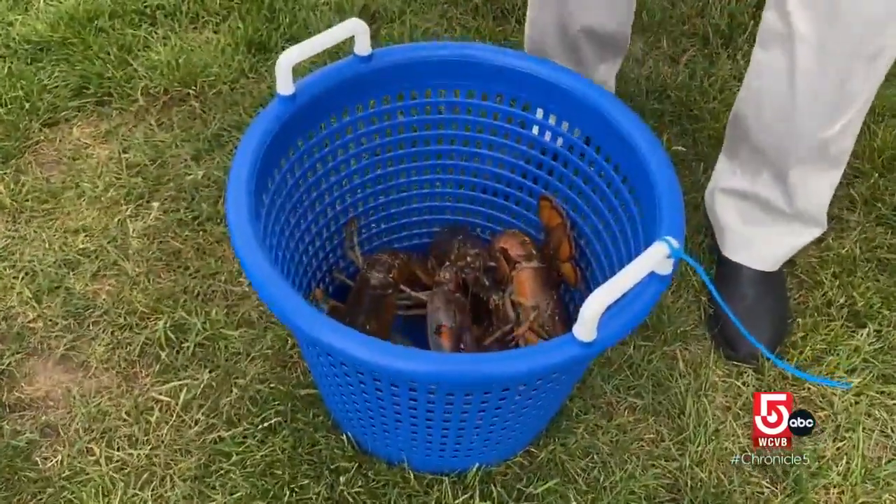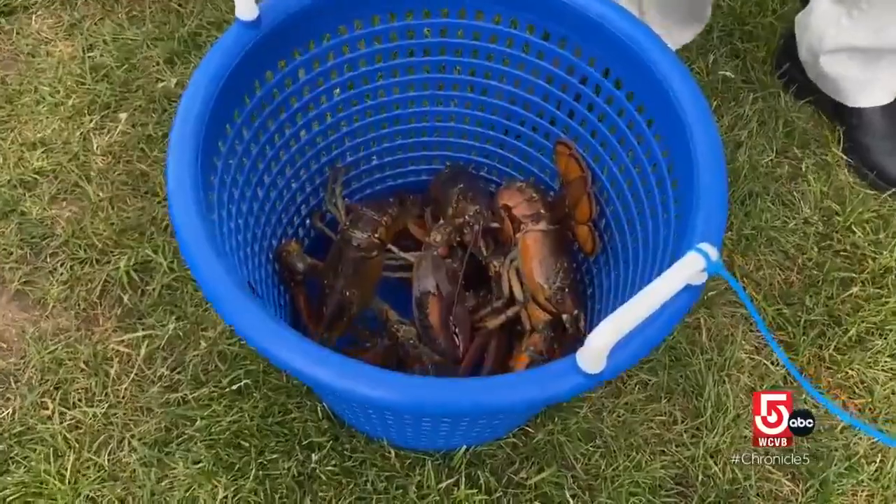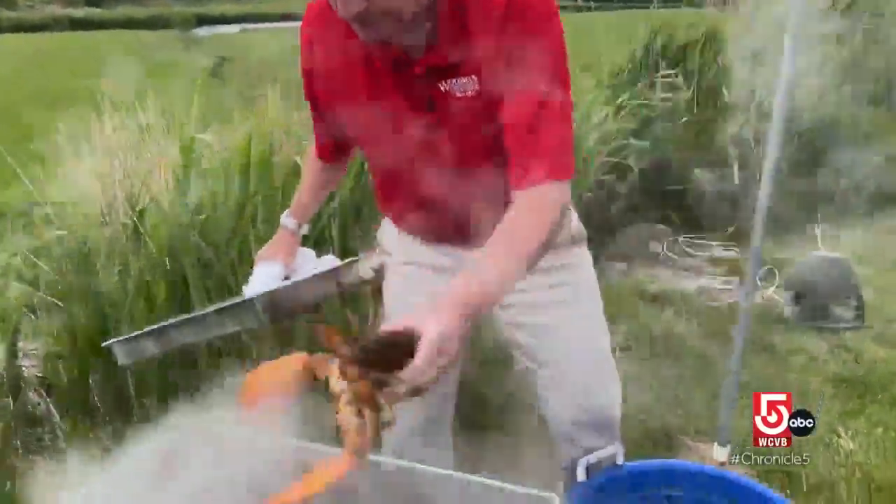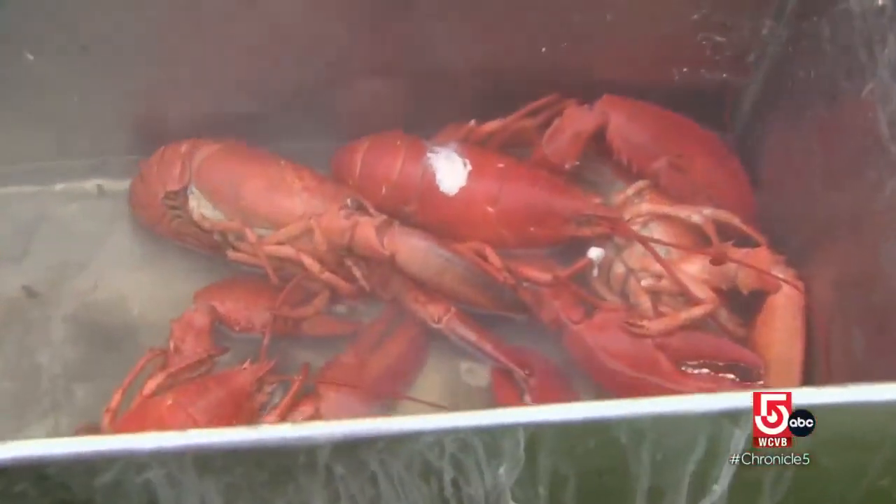For lobsters, fill a pot two thirds full of water with a quarter cup of salt. Keep the heat high and place the lobsters in the pot. A one and a half pound lobster should take about 10 minutes to boil.